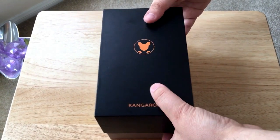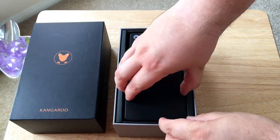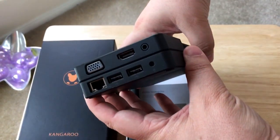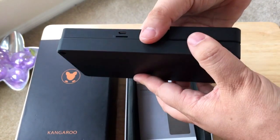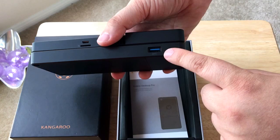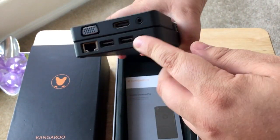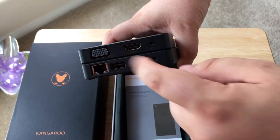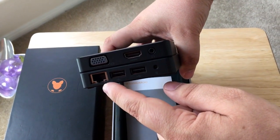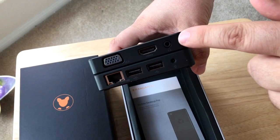The Pro is different because it comes with a much bigger dock, and the dock is special because it adds extra ports, but also you can add a standard hard drive to this base unit. There's a new USB 3.0 port — in the older docks all the ports ran back. You now get a VGA port, you had HDMI before, but you also get a wired Ethernet port, power, and a headset port.